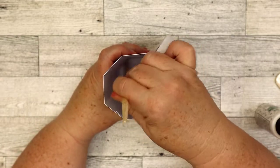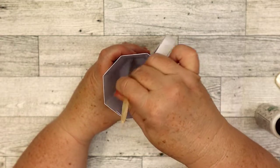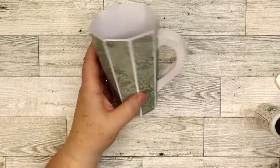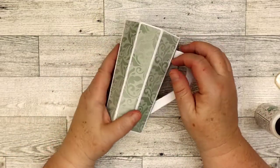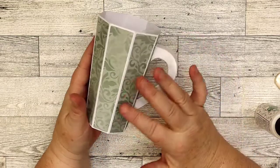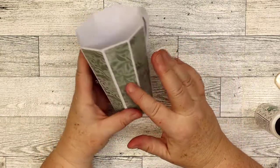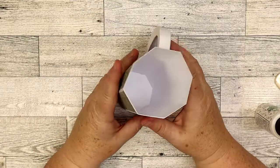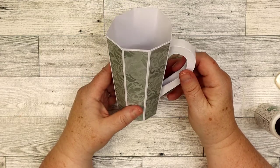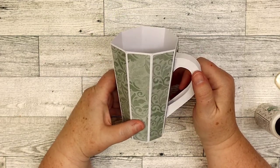Once that's down, it's all ready for a gift. You can add a little twine, a tag, a personal message on the front, or use vinyl — anything. There it is: this is our latte mug. I hope you like it and thank you so much for watching.